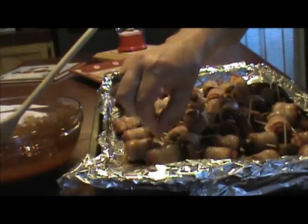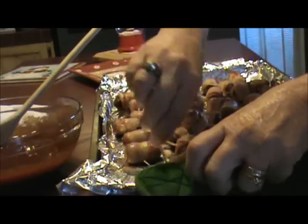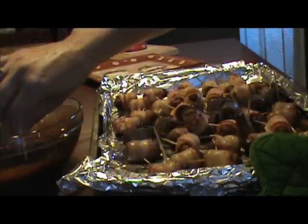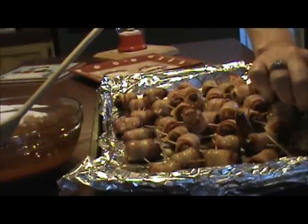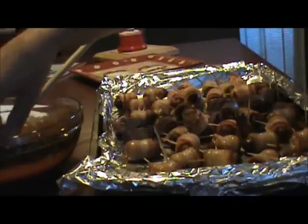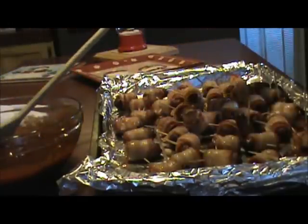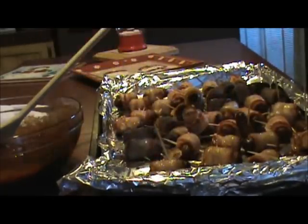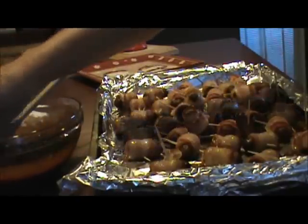All we're going to do now is carefully dip each one in the sauce. Here's one that's not wrapped — we're going to dip it in the sauce. Pull it up, dip it in the sauce. Do this until you've dipped each one, and then we'll put them back in the oven for another 10 minutes.